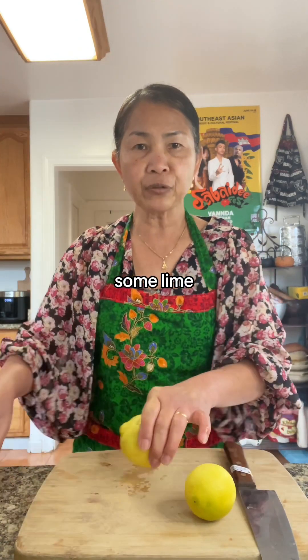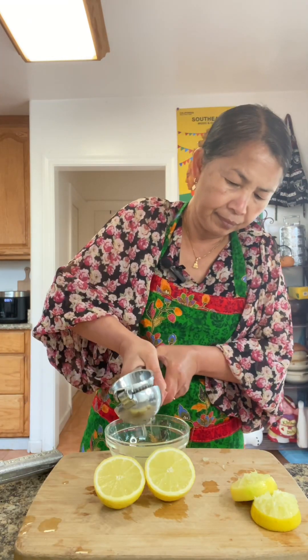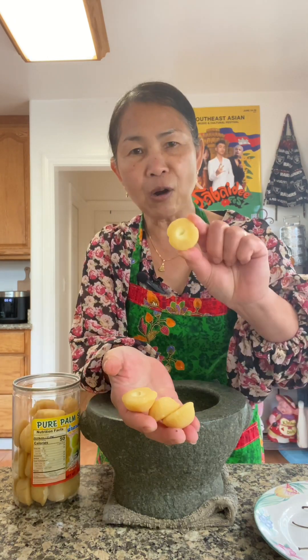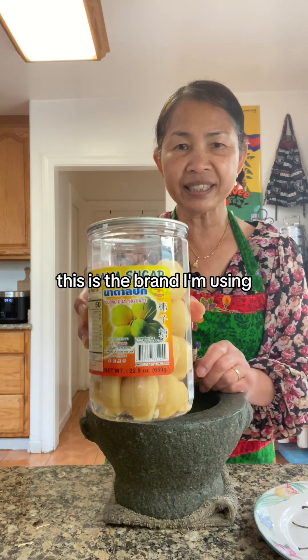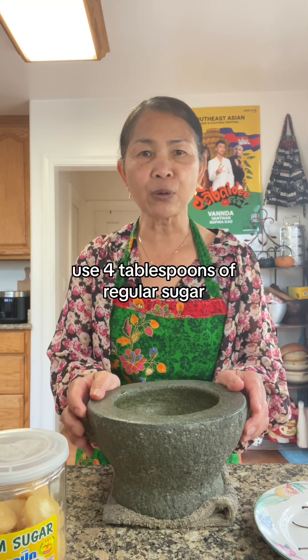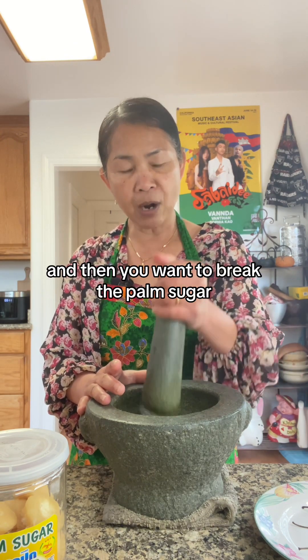So I'm going to squeeze some lime, four pieces of palm sugar — this is the brand I'm using. You can find this at an Asian store. If you can't find palm sugar, use four tablespoons of regular sugar. And then you want to break the palm sugar.